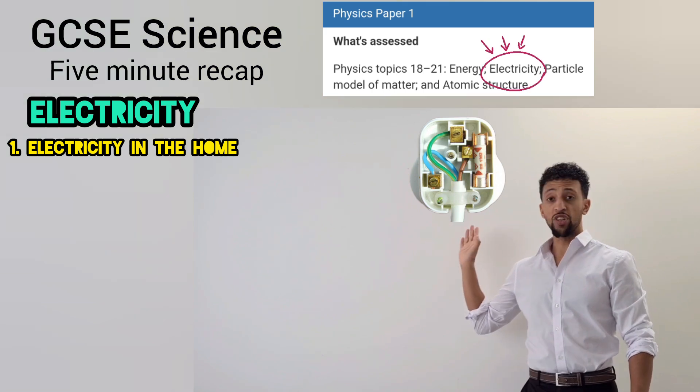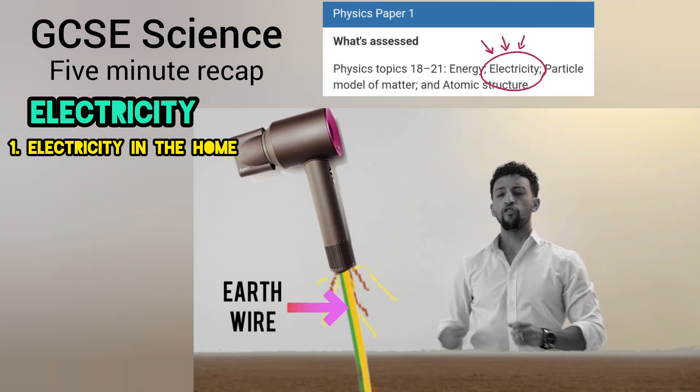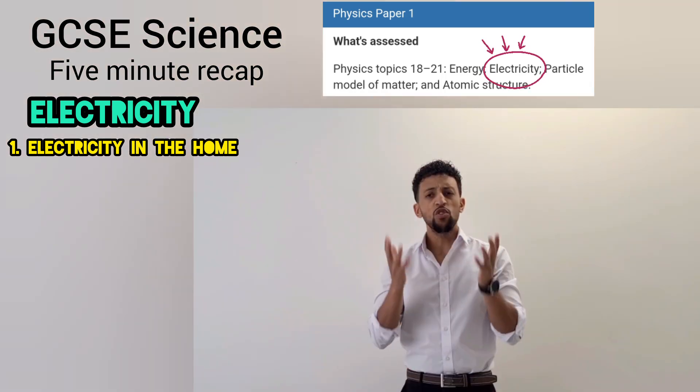The last one is the earth, its purpose doesn't fire. Prevents you getting shocked and meeting someone higher. If there is a break inside the earth, one will acquire the current to the grounds, from there it will expire. Green and yellow is the colour, now we can retire. Last part is the fuse, without it there'd be fire.